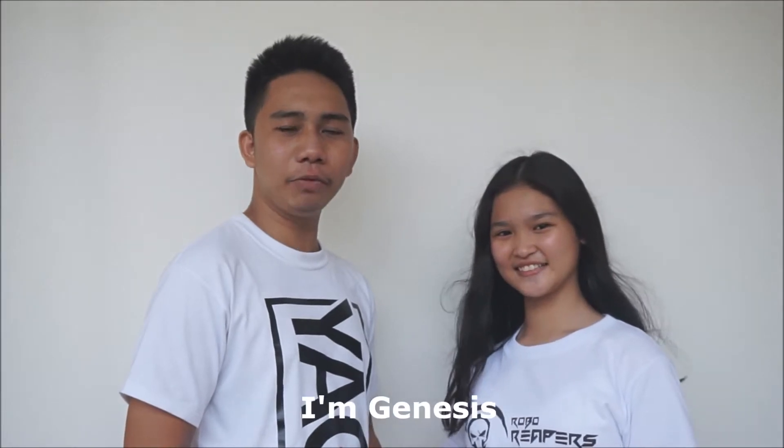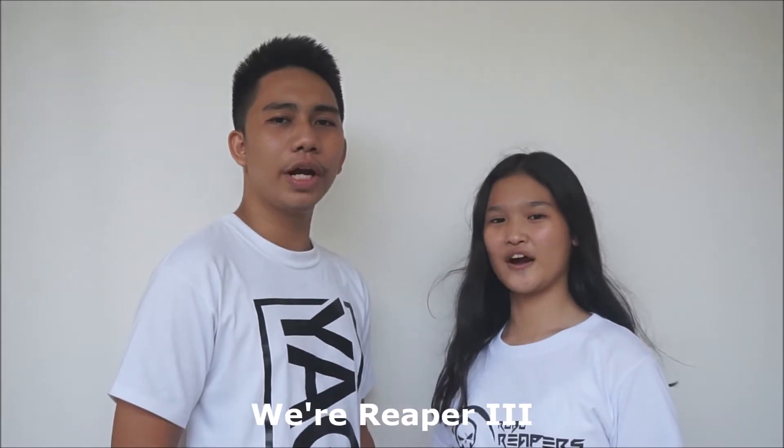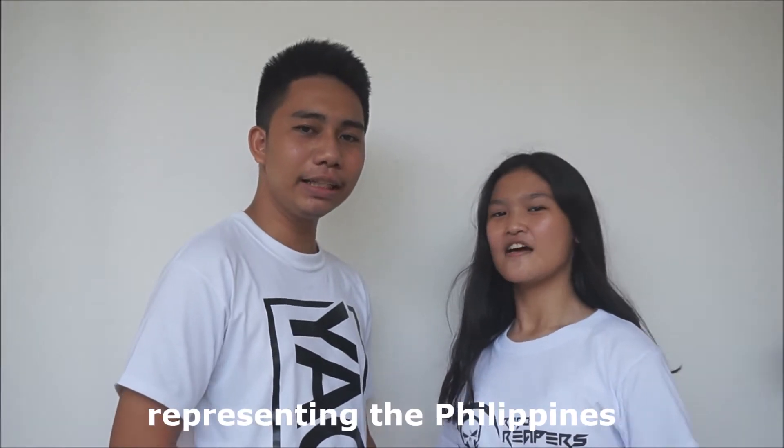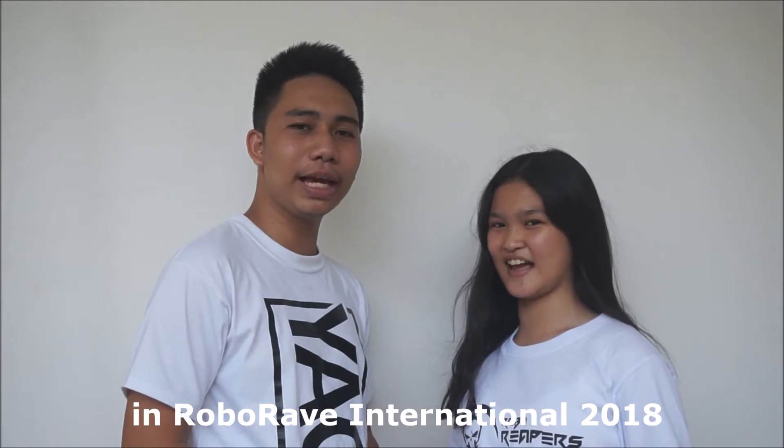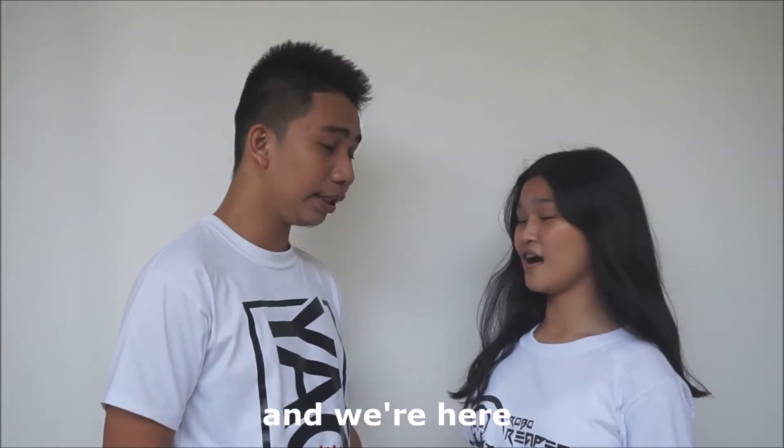Good day everyone! I'm Genesis, and I am Clara. We're representatives of COVID International Science High School, representing the Philippines. We're here to present our robot, Titan!